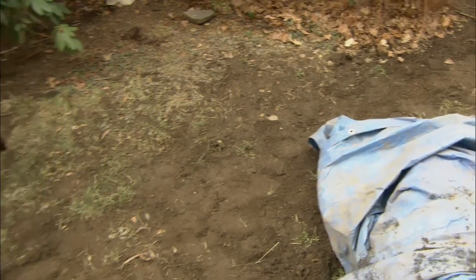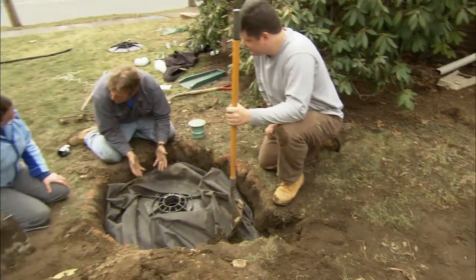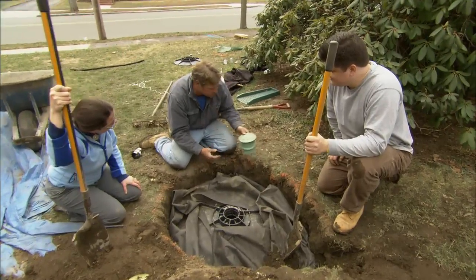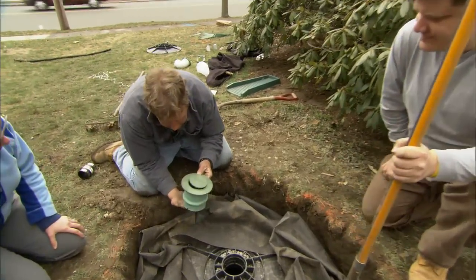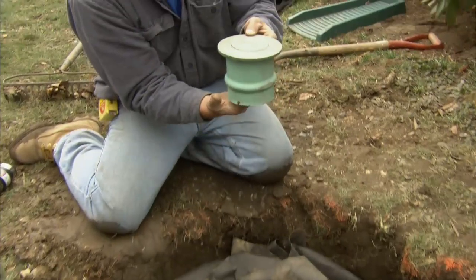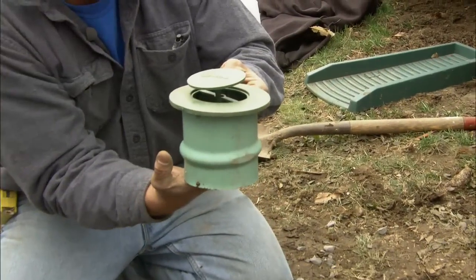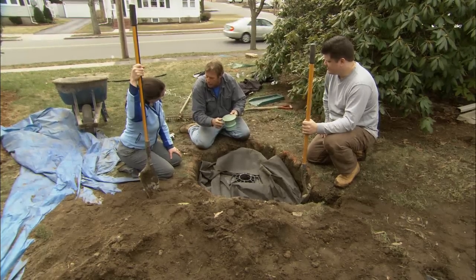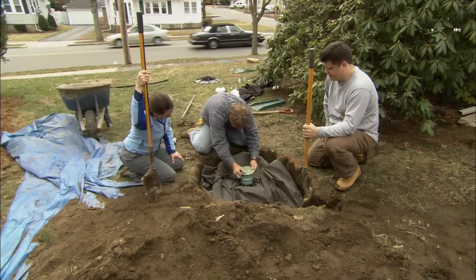If so much water goes into the dry well that it can't leach out the sides or the bottom, we have to give it a way to come out the top of the tank — and that's where this pop-up comes in. It has a little spring in the bottom, and when water pressure pushes on it, it lifts up. But as soon as the water settles back down in the dry well, it closes so no debris can get into the tank. It just sits right on the top.